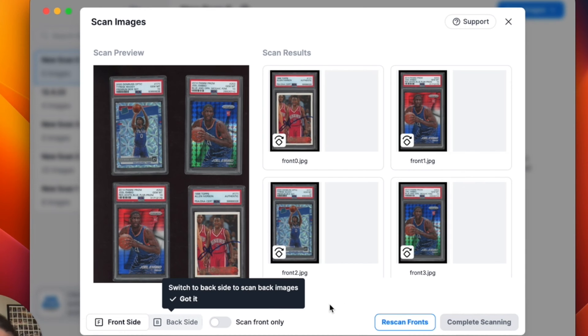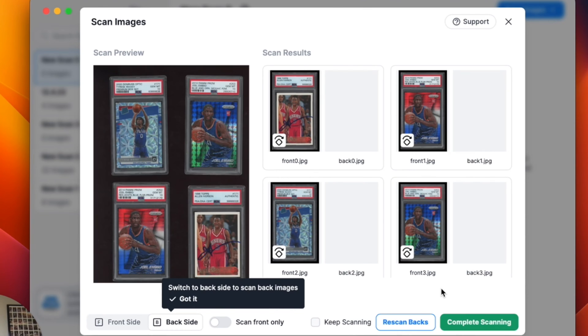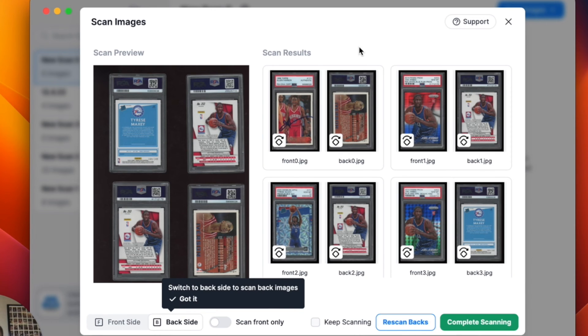So I physically flipped the cards over, and now I'm going to click the back side and then hit Scan Images. The lid is open and the light on my flatbed scanner is going to run across the machine and take those images of the backs of my slabs here on the flatbed scanner.